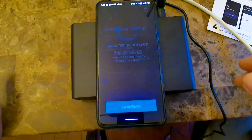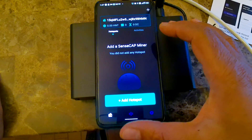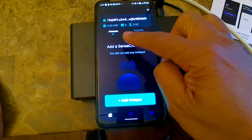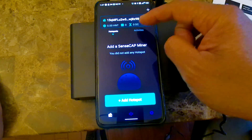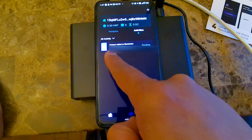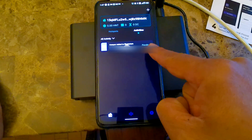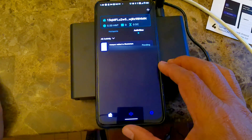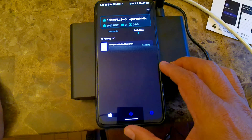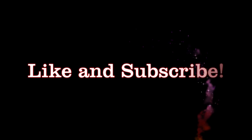Now it went back to the SensCap miner and it says add hotspot. If you look at the activities, it's now showing that my hotspot is pending registration. I hope you liked this video — please make sure to click the like and subscribe button to help my channel. See you next time, bye!